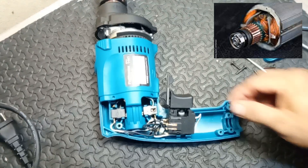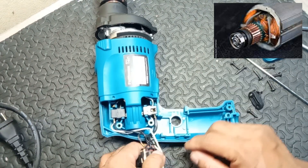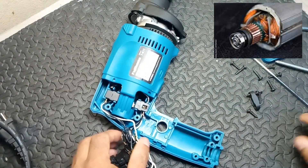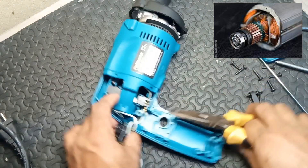1. Motor. Function: powers the drill and provides rotational force to the drill bit. In hammer drills, the motor also drives the hammering mechanism.